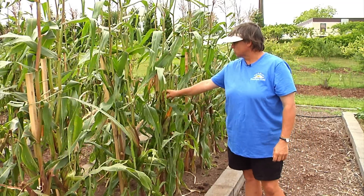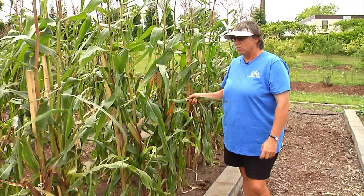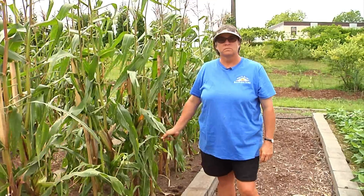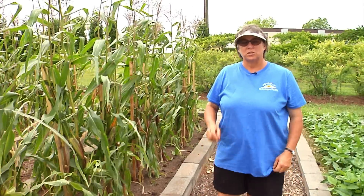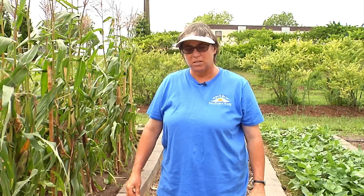At this point we're pretty much ready to harvest all this corn, make the best use of it that we can, and then get ready for another crop to go in the ground. Thank you for tuning in to this version of the Hallelujah Acres Garden segment, and we look forward to seeing you again next week.